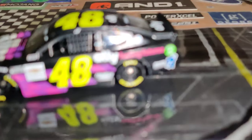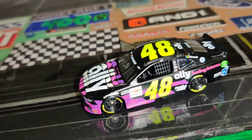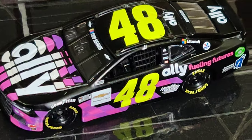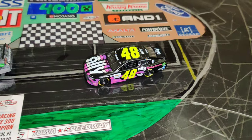I just wanted to say I forgot — this is also Jimmy Johnson's foundation car, even though Ally is literally all over it. Like they could have at least made the pinks and purples blue, just so you can tell it's a Jimmy Johnson Foundation car, but whatever.